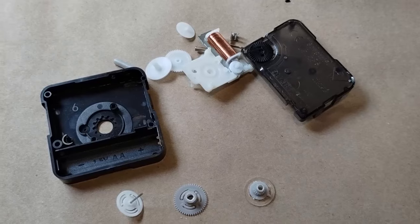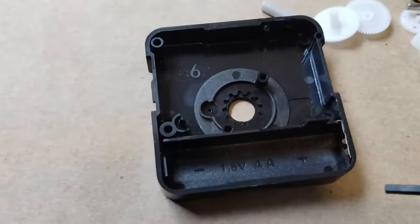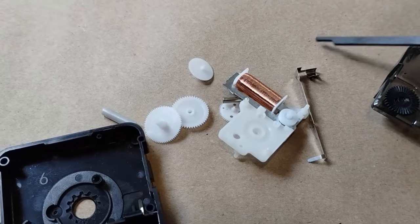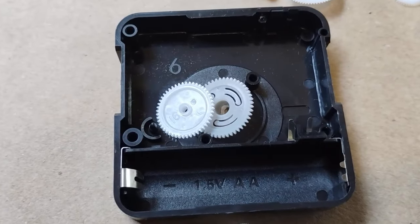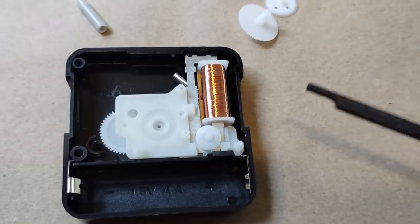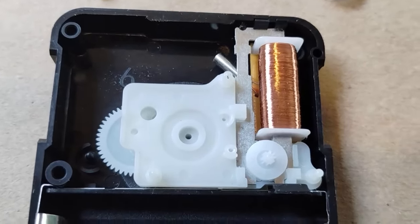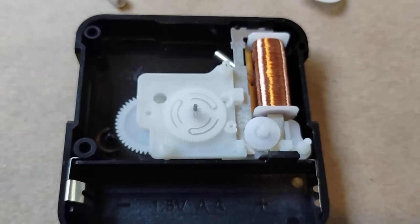Now to reassemble the movement. First, we'll start off with contact leads — the smaller one is already in place, and we'll bring the larger one in as well. Next, our cut hour hand, the short stepper gear, our cut minute hand, the platform and motor with its gear. Next, if your second-hand gear was on the bottom, you'll want to put it back on the bottom. If it's on the bottom, the smaller part of the gear will be facing up.